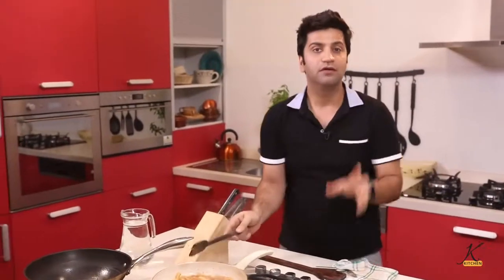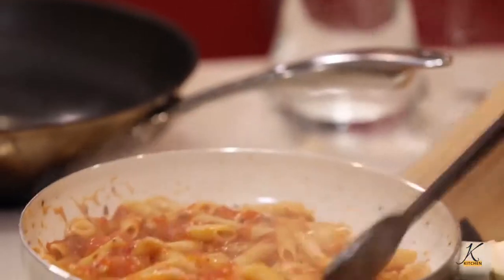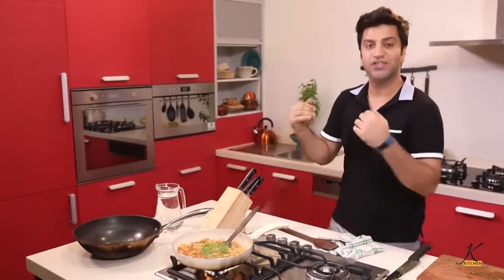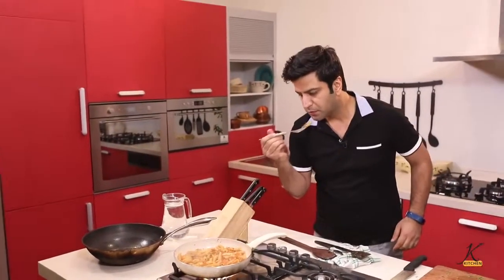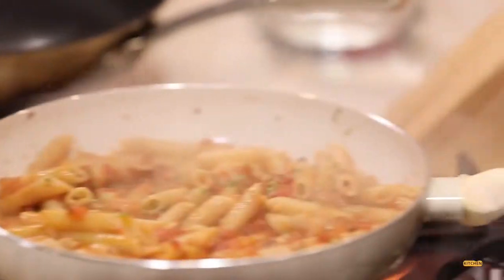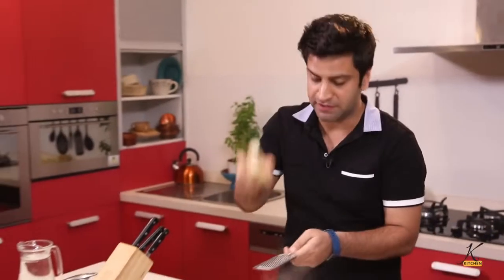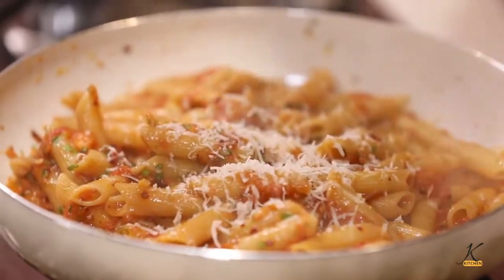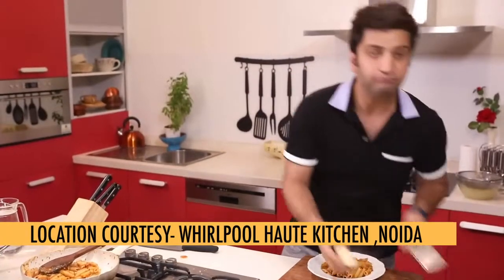Just a quick tip: make sure that your pasta is not over-saucy — that's not how Italians eat. Look at that, beautiful. Now some parsley, chop it up, in it goes, and give it a gentle toss. Check for seasoning. Perfect. Make sure your pasta has a bite — don't over-boil it. After turning off the heat, finish with nice Parmesan. Beautiful, spicy Arrabbiata — done.